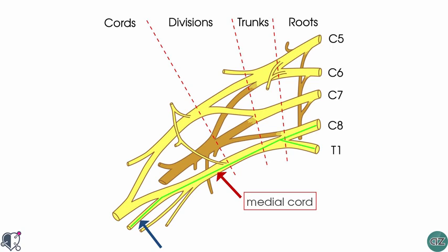In terms of its sensory function, it innervates the anterior and posterior surfaces of the medial 1.5 fingers and the associated area on the palm of the hand.